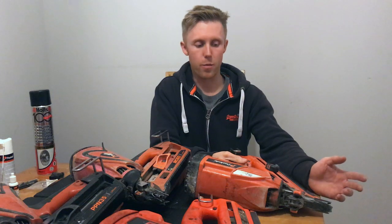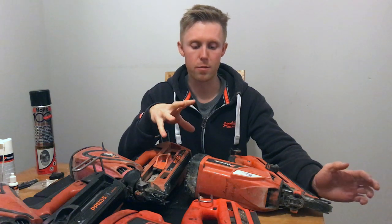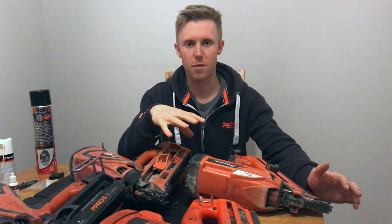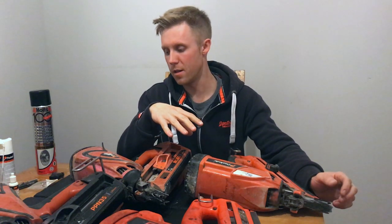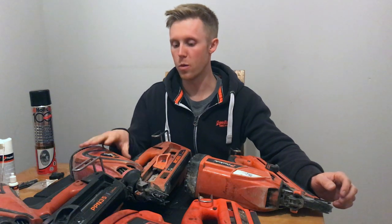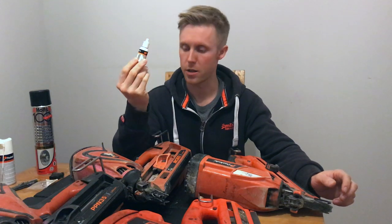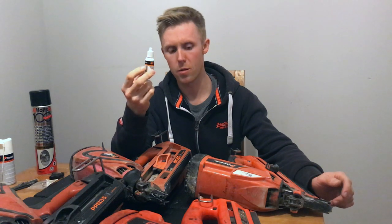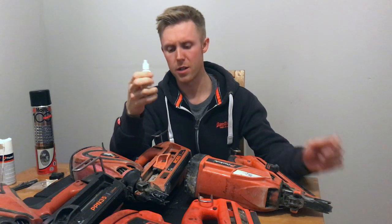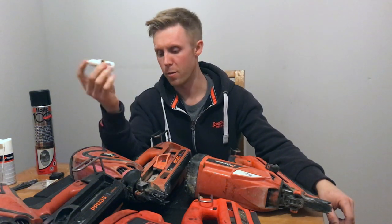I don't know about other gas brands — they might just be more propane — so you'd better check the mix when using other branded gases. When you do oil the gun, just use the Paslode oil that your gun usually comes with. The only place you really need to put it is on the rubber O-rings or on the piston ring — only two or three drops, just spin the O-rings around to lubricate them. It doesn't actually need oil inside the chamber because the gas lubricates the gun.